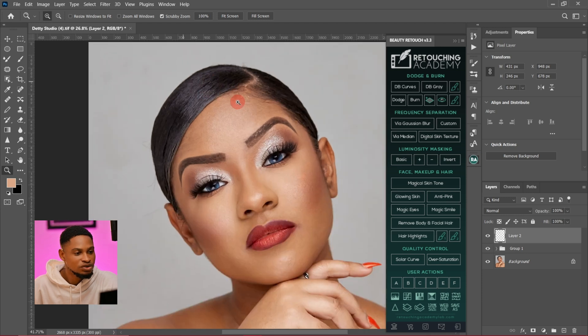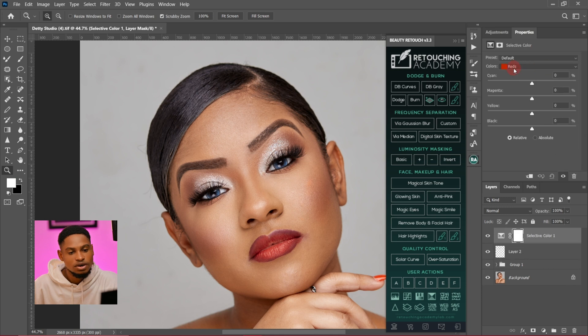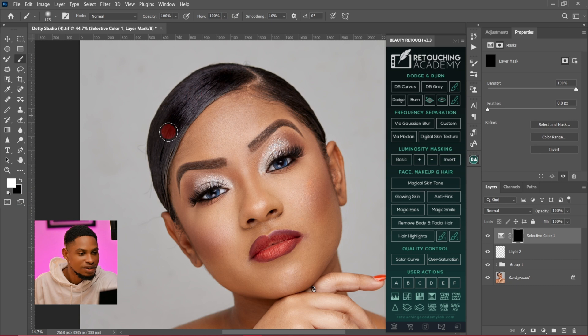To colorgrade, I'll first work on the hair. I'll come to my adjustment layer, click on selective color, come to the blacks, and add a little bit of contrast with the blacks on the hair. Then I'll invert it, pick my normal brush tool, set foreground color to white, opacity 100, flow 100, and paint on the hair only. Then I'll feather it.